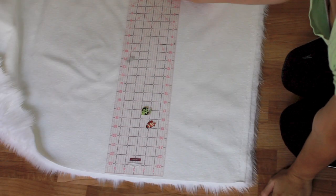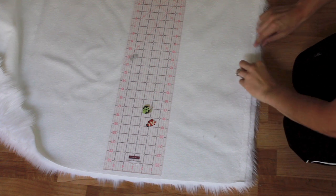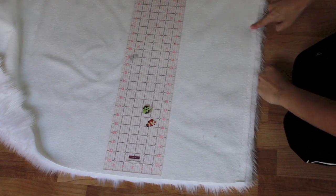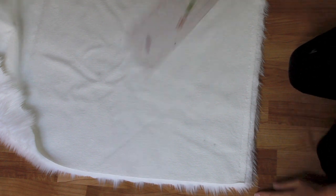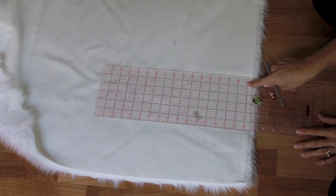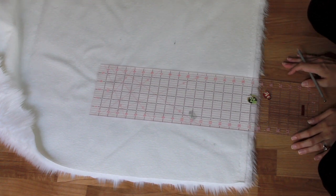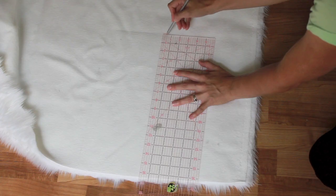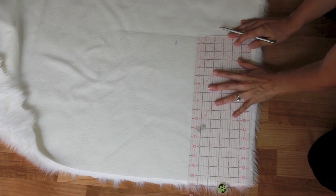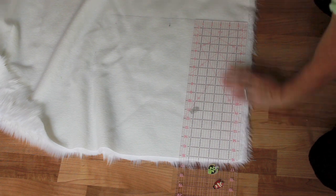Okay, so the first thing you want to do is lay your fabric wrong side facing up. Notice that little selvage edge — you want to trim that off, so don't include that in your measurements. My pillow form was 16 by 16, so I chose to cut my pieces 16 and a half by 16 and a half, and that was more than enough space. Just use a pencil or a water-soluble pen or something like that.